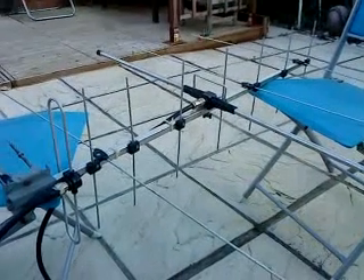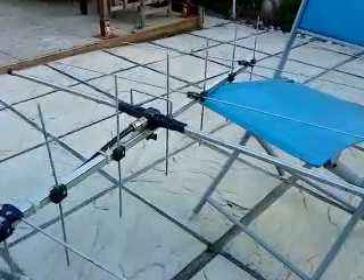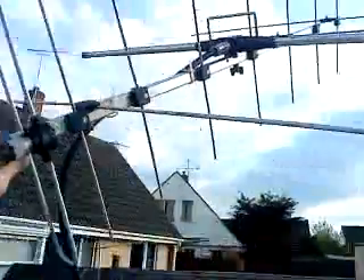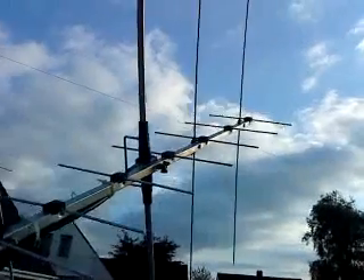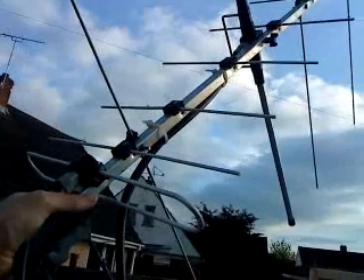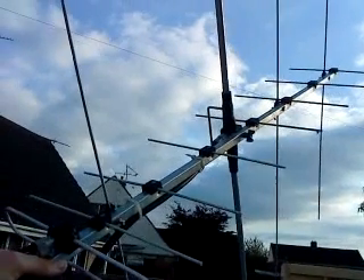So effectively it's an eight-element on 70cm on one polarity and a four-element on two meters on the opposite polarity. Let me hold it up to the sky so you can get an appreciation of it — ideal for satellite work. That is the dual-band Yagi for two meters and 70cm, ideal for satellite work.